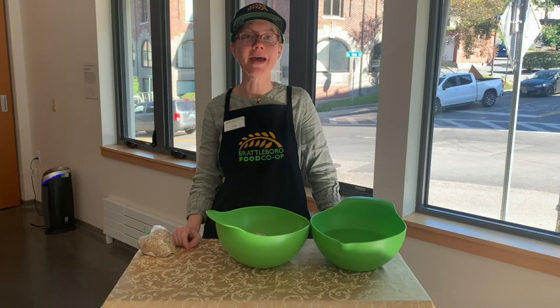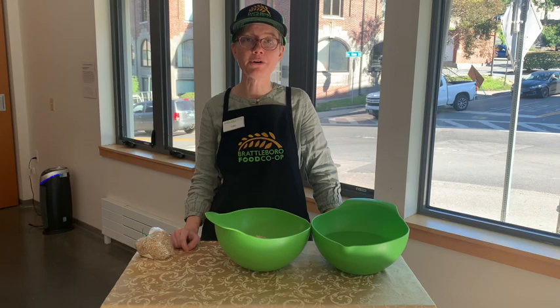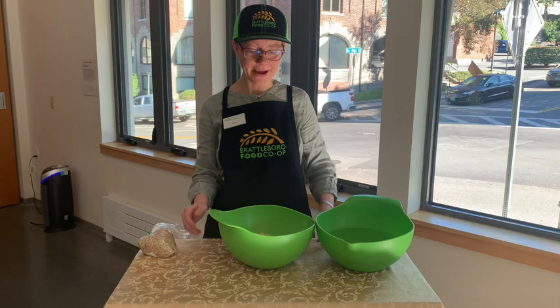It can be easily frozen, so I like to make it in really big batches. It's also very easy to work with, so it's great for making sourdough bread of all things, which we will do in some subsequent videos here.